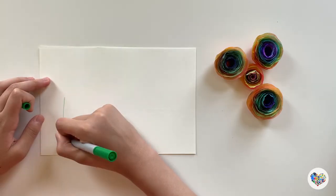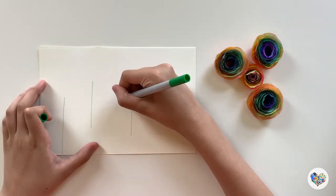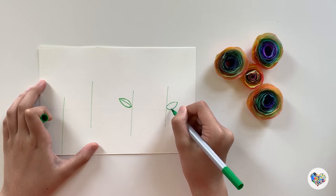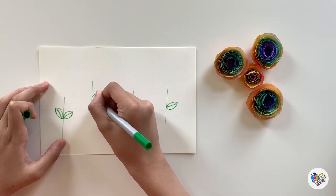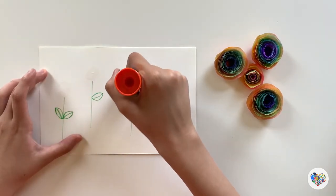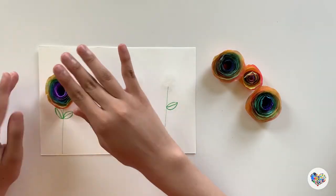Now you can create artwork with these flowers — just add some decorations that you want.